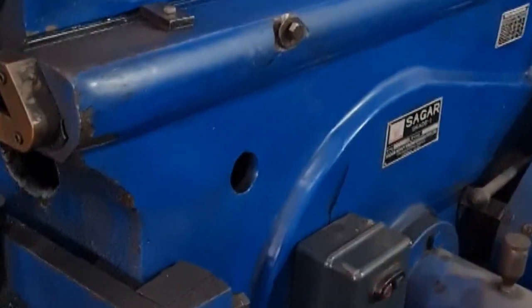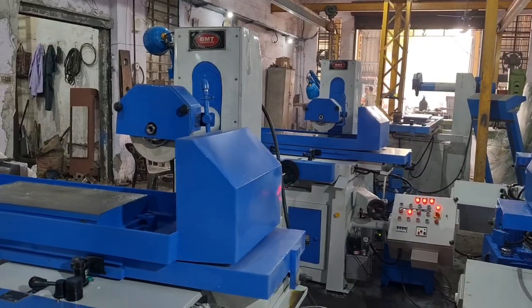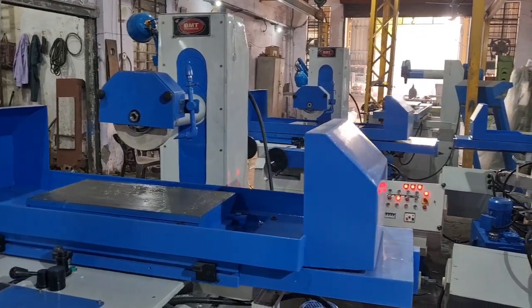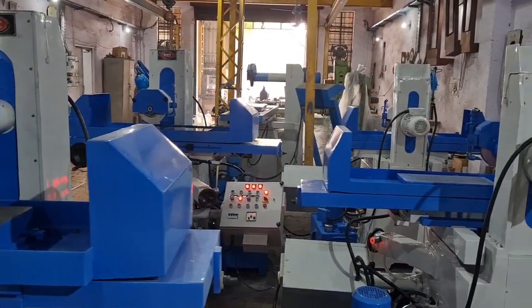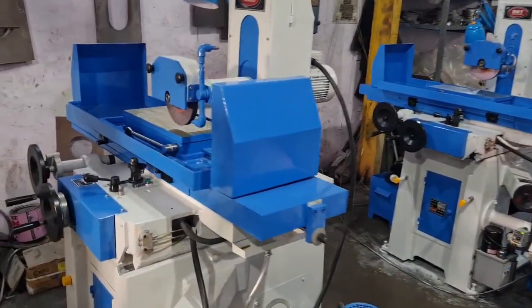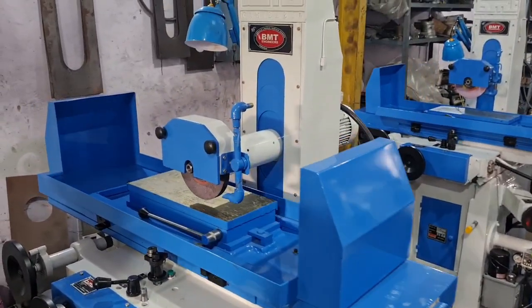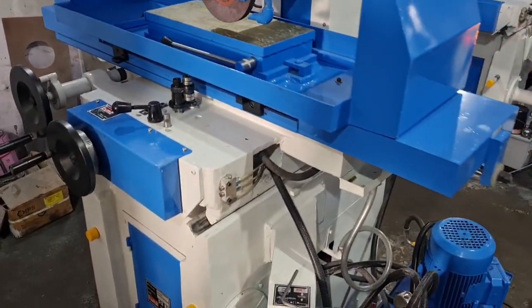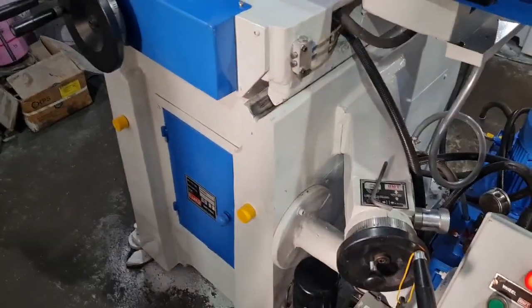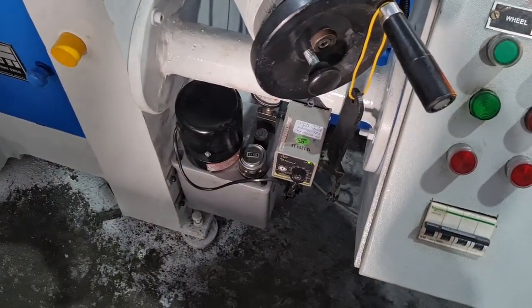The company is having Sagar shaper, 36 inches. Micro feed, centralized lubrication pump.